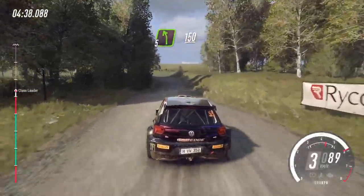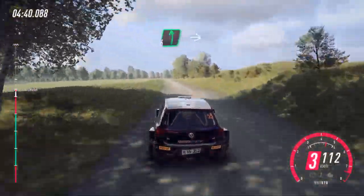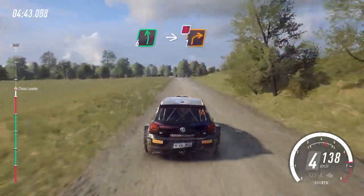Into 5 left. 150. Slow, 6 left of a crest. Into turn, one right. Don't cut.